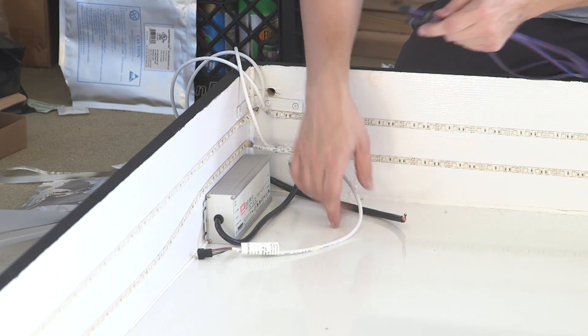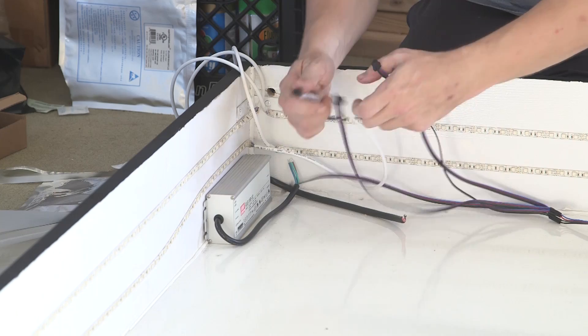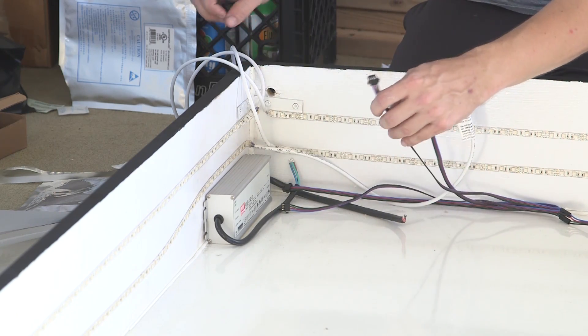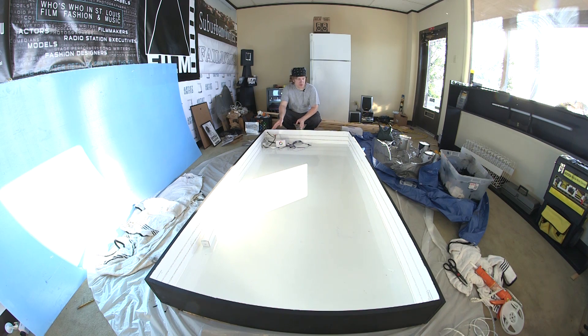Alright, now my light strips are installed. I am going to be using my adapter here and I will do the plug-and-play LC4 connectors. I will connect these wires and we will test the light strip and see what it looks like. I did cut the light strips over there in the corner so I have two layers evenly going around the edge. Now I've got 120 volt power to the power supply, 12 volt to the controller panel here — let's fire it up and see how it looks.